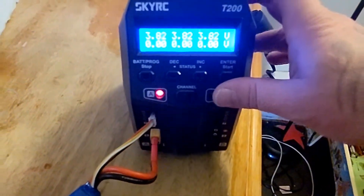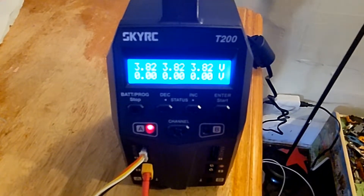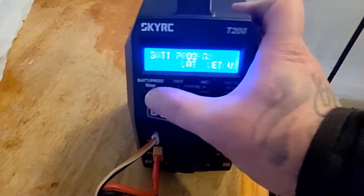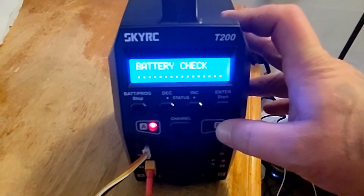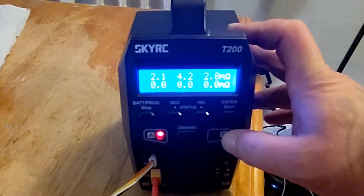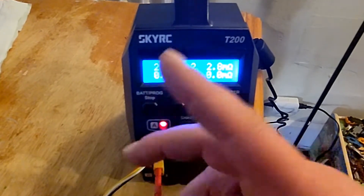Going into the battery meter: one, two, three cells — tells you the voltage in each cell. Look at that: 3.82, 3.82, 3.80 — that is a very balanced battery. It's also got battery resistance: 2.1, 4.2, and 2.8 ohms. That center cell has way more resistance than the other two.